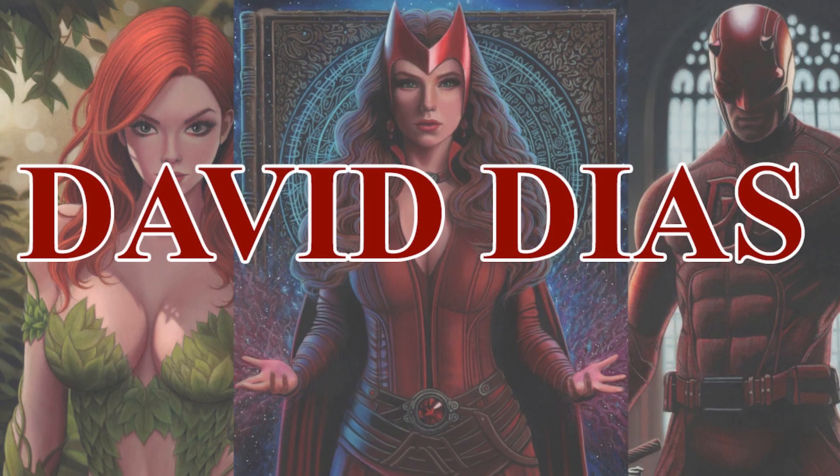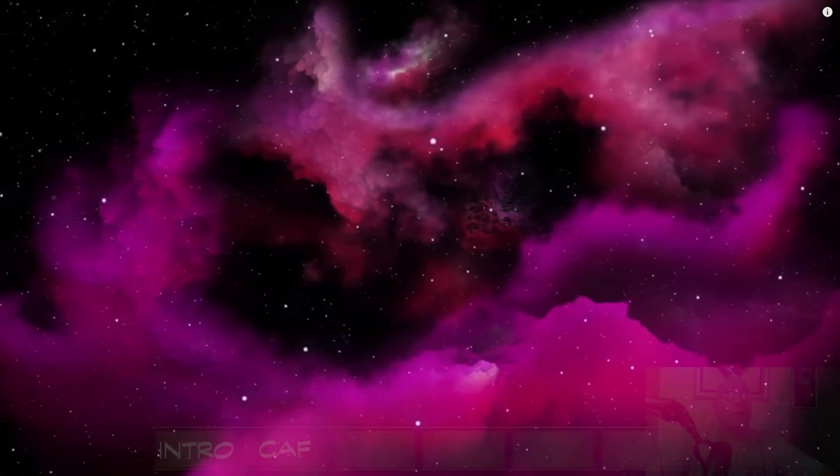Welcome to my first comic art reveal video. I want to make this video to highlight an artist I don't think is getting enough attention: David Diaz. I'll pop down over here and we'll get started.